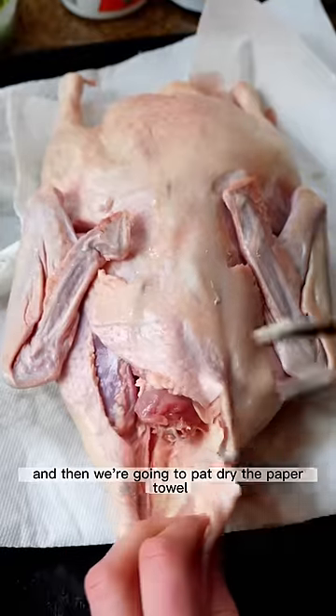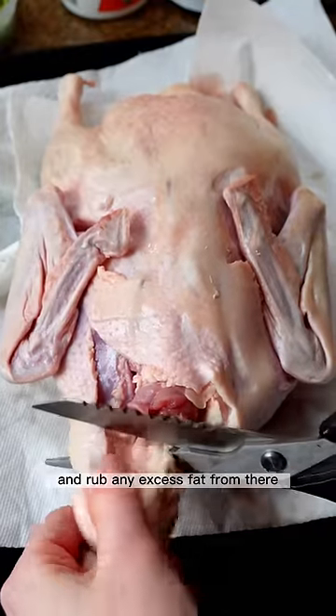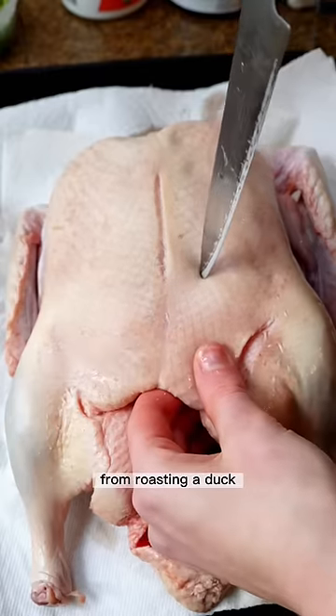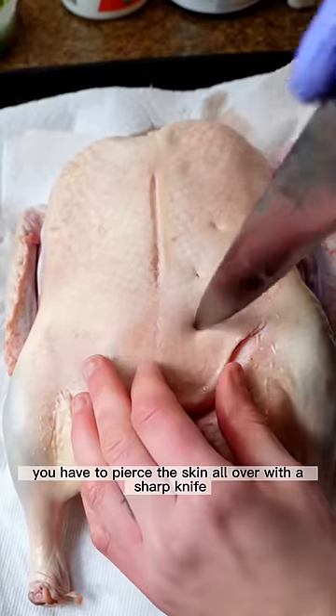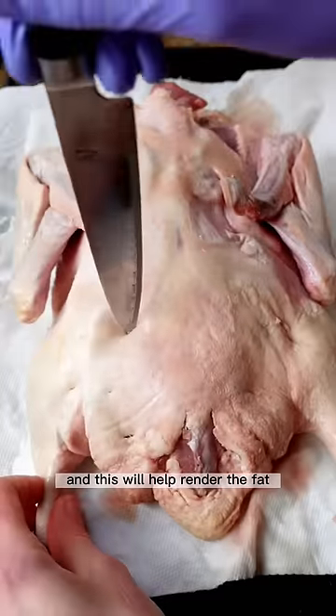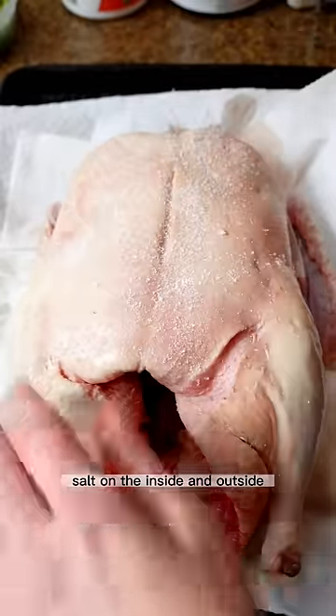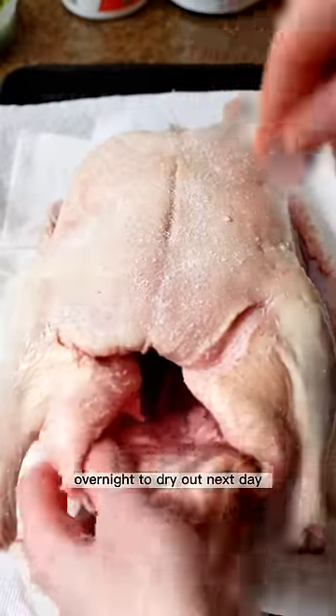Remove the innards from a duck, then pat dry with a paper towel and remove any excess fat. This is one of the most important steps — you have to pierce the skin all over with a sharp knife, which will help render the fat. The skin is super thick, so this is essential. Salt on the inside and outside, then leave in the fridge overnight to dry out.